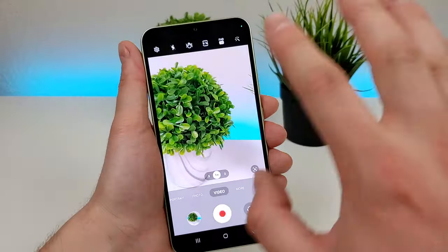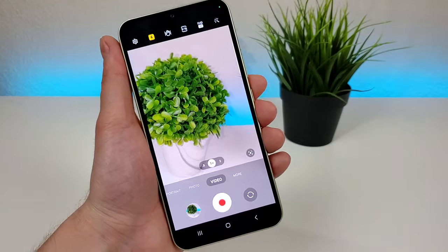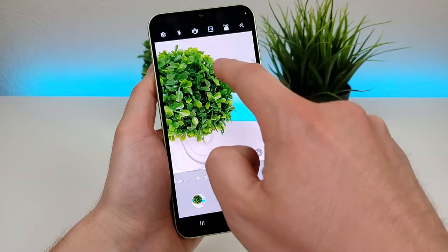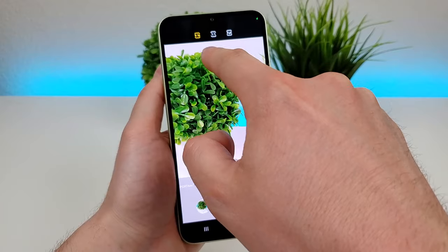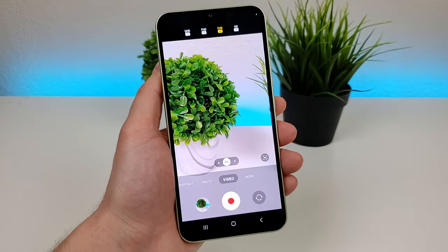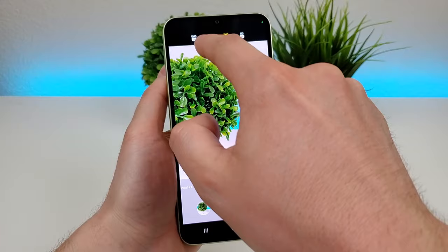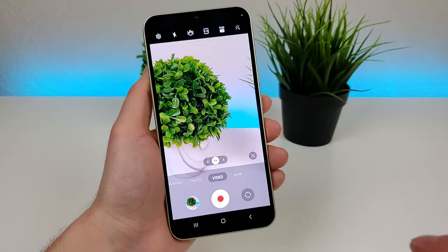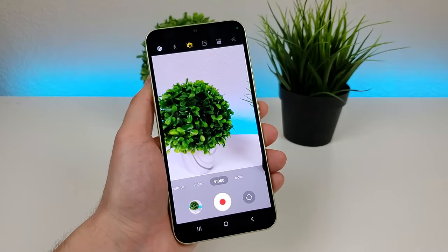In video mode, you can have the flash on at all times, kind of like a flashlight going while you're capturing video. Heading over to video mode, you can change the aspect ratio for your videos: 16x9, 1x1, or full. You can also go up here to change the video resolution — we have options of 720p at 30fps, 1080p at 30, 1080p at 60, and then 4K at 30, also known as UHD. There's also a super steady mode option that'll give you some additional stabilization.